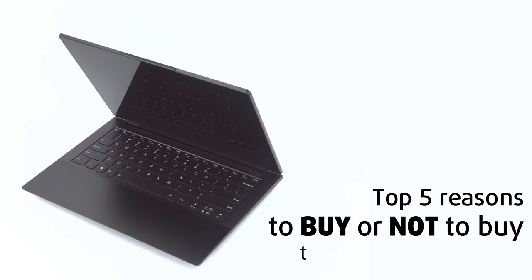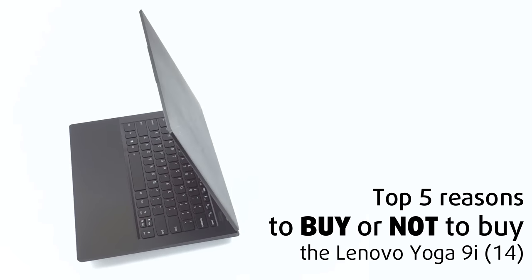Today we are presenting you with Laptop Media's top 5 picks about the Lenovo Yoga 9i-14.